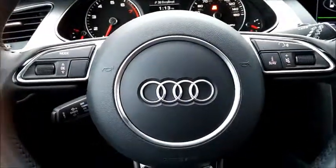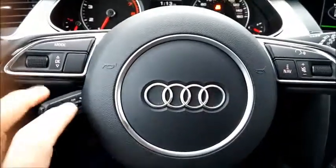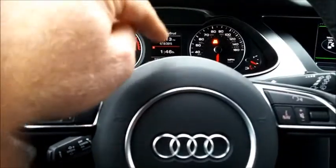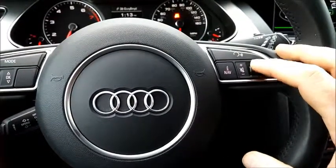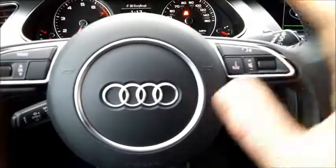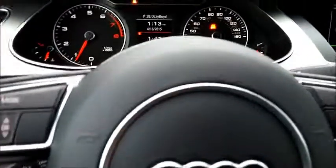Coming back up to the steering wheel — this is going to be a little more complicated than usual because there are a couple of things here, and a couple of things I'm missing that I wish were here. Over here you have your mode and moving through the menus that goes through that screen there. Over here you have kind of the telematics — well, I don't really think it's telematics. There's no way to control your phone, but here you have your nav, speakers, and voice recognition stuff.